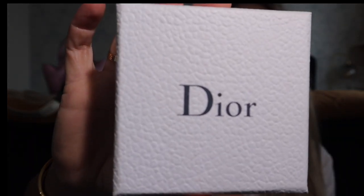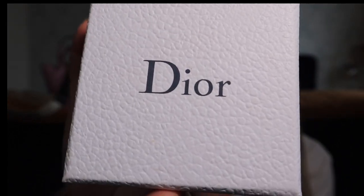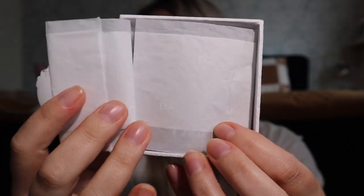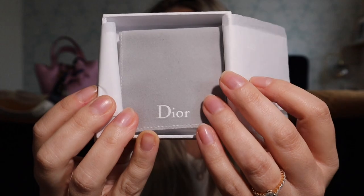I purchased them a couple of years ago — it was my first pair of Dior fashion jewelry. I've worn them a number of times. This is how they come: the box is really pretty, very marble-like inside. You get nice tissue paper, the Dior sticker, and then the little Dior pouch.